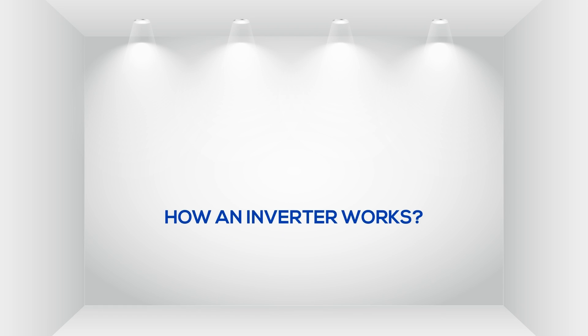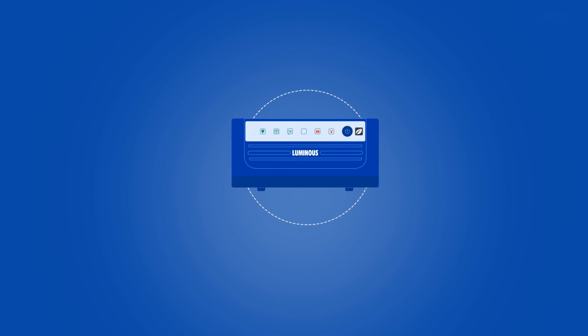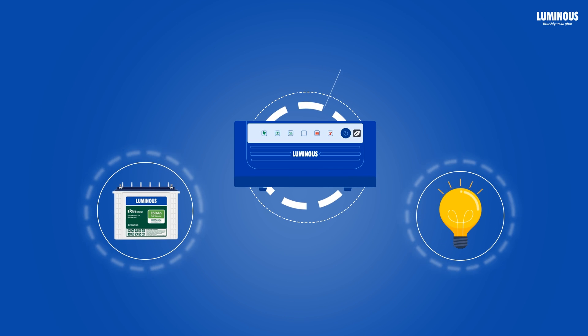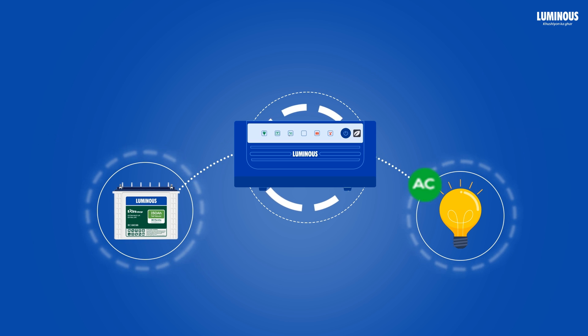In this video, we are going to talk about how an inverter works. An inverter is an electrical circuit that transforms direct current into alternating current at a given voltage and frequency.